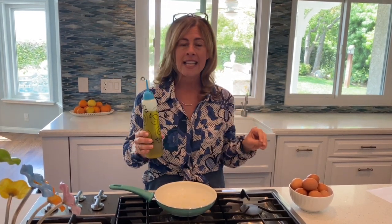So that silicone gasket allows you to control the flow, which is super handy when you just want a little bit of oil for like a caprese salad, or if you're sautéing vegetables or making an egg.